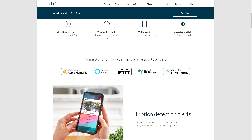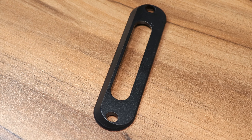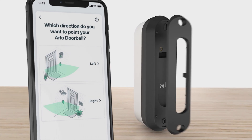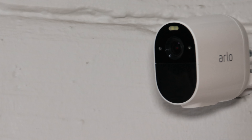As smart home products, they work with basically the entire line of smart assistants: Google Home, Apple HomeKit, SmartThings, IFTTT, and Amazon Alexa. Arlo deserves commendation for including two types of wall mounts for the video doorbell — flat and angled — making it much easier to find the perfect installation spot and angle it either way.